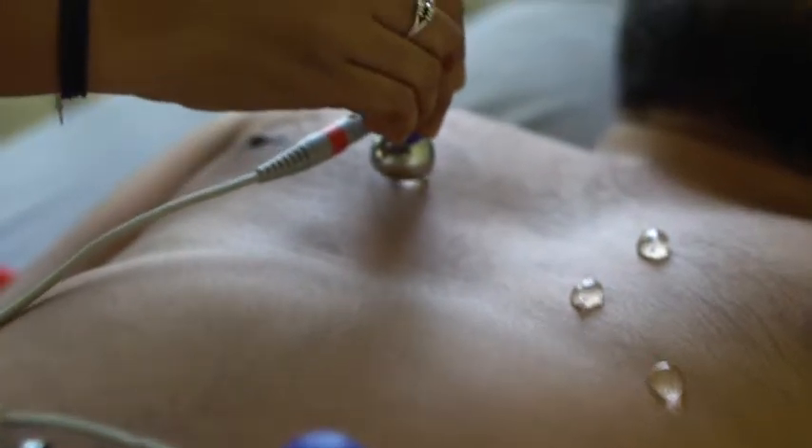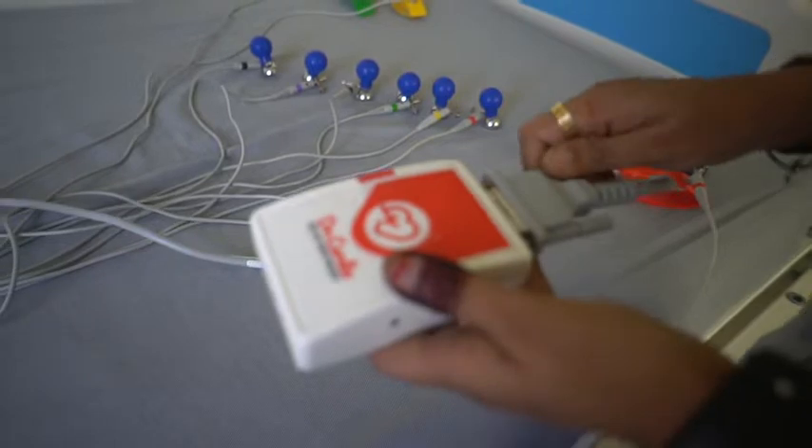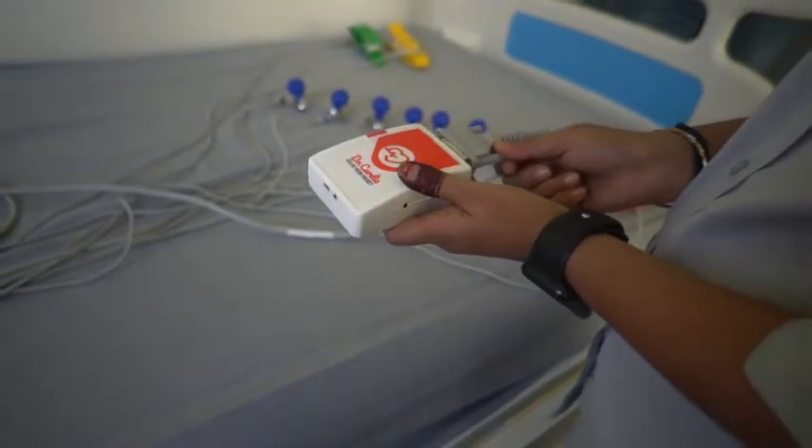Apply the chest bulb electrodes to the corresponding locations on the patient's chest. If you have not done so already, attach the other end of the ECG cable to the Dr.Cardio ECG device and tighten the screws.